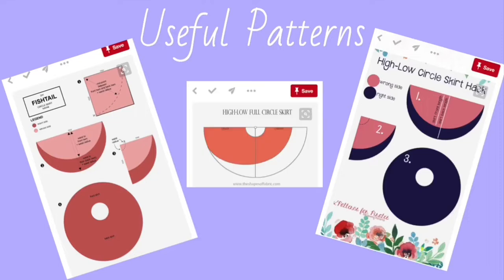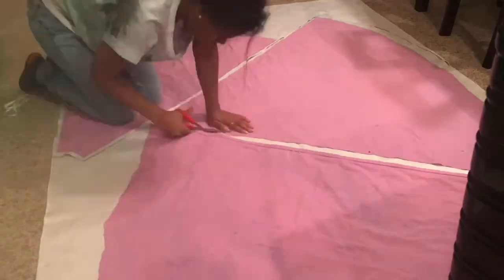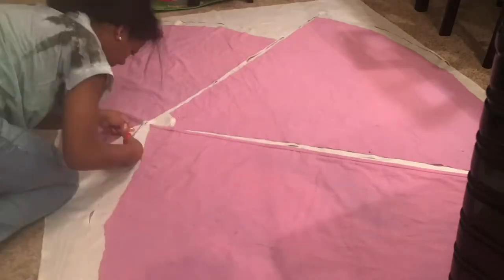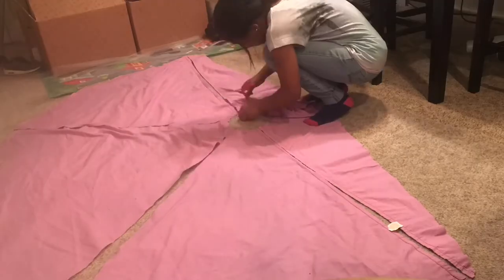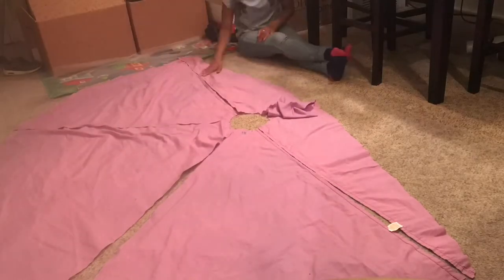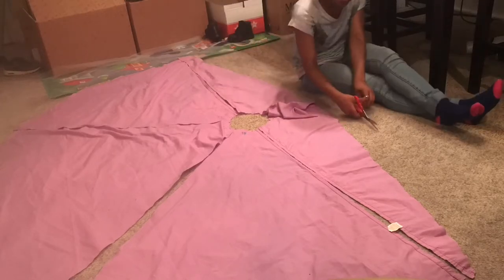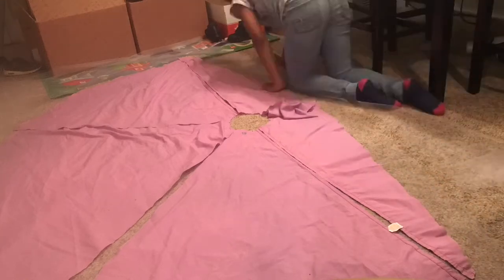I got more fabric and used a circle skirt pattern and a waistband pattern. The circle skirt pattern had to be cut up in different sections because the fabric wasn't wide enough, so I had to improvise and make certain triangles and connect them to get the full circle skirt. I had enough tulle, which was wide enough for the whole pattern to fit, unlike the other layers which I had to piece together.